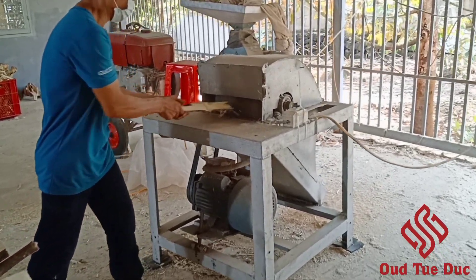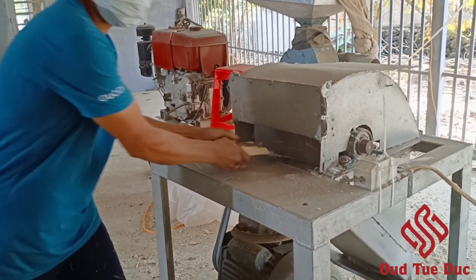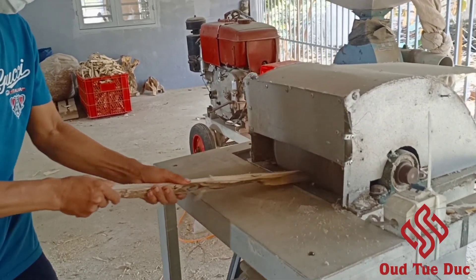This craftsman is using a grinding machine to grind the agarwood pieces into a smooth powder.